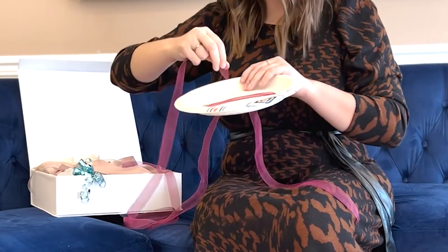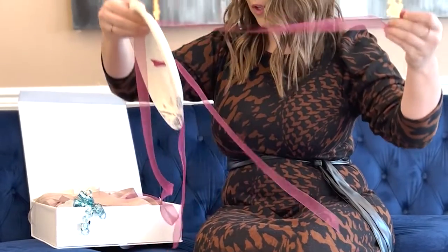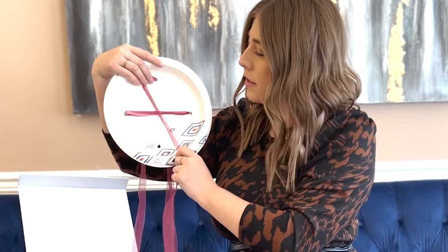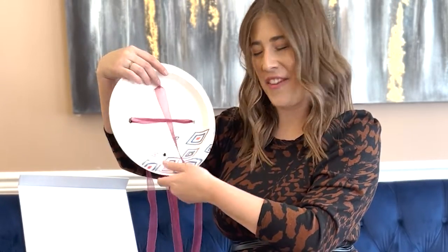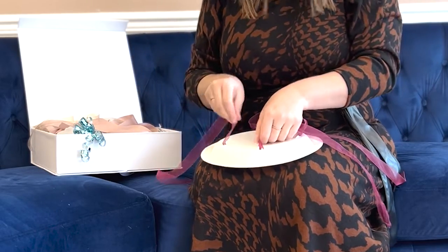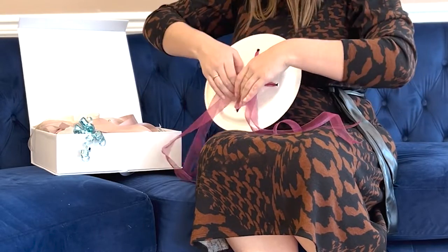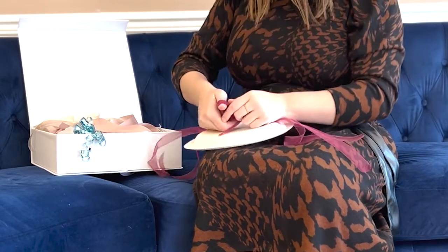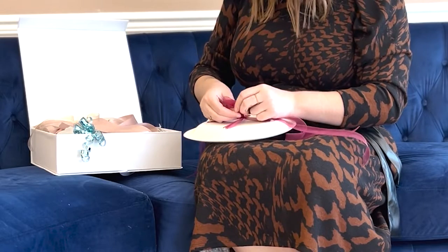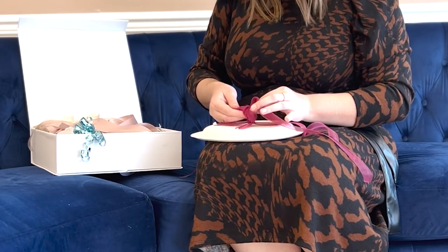I'm gonna do the exact same thing for the other side. Take that, kind of poke through here, pull about halfway, so you can see I'm starting to form that X on there. Then I'm going to take this side and loop it around what I already tied. Then I'm gonna take all of this and tie a bow out of it, just to secure it even a little bit more, and it gives you something to hold on to on the bottom of your bouquet.